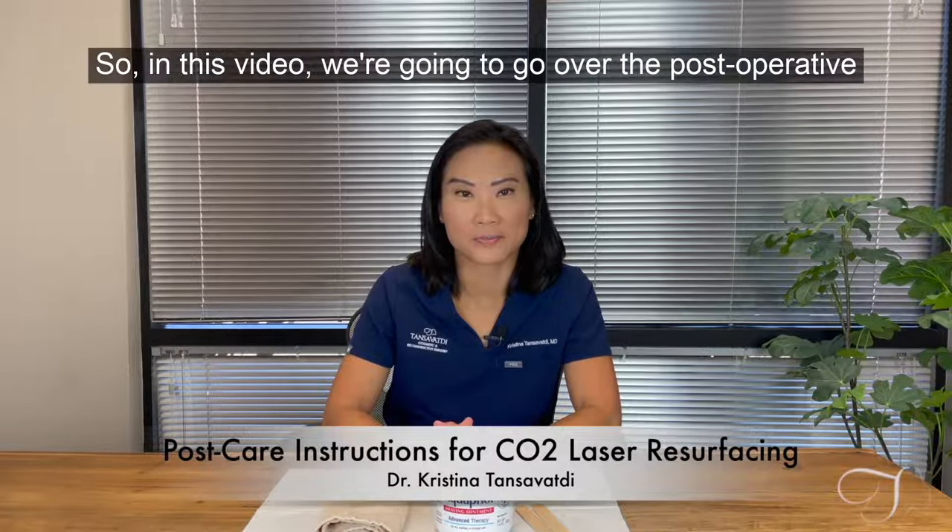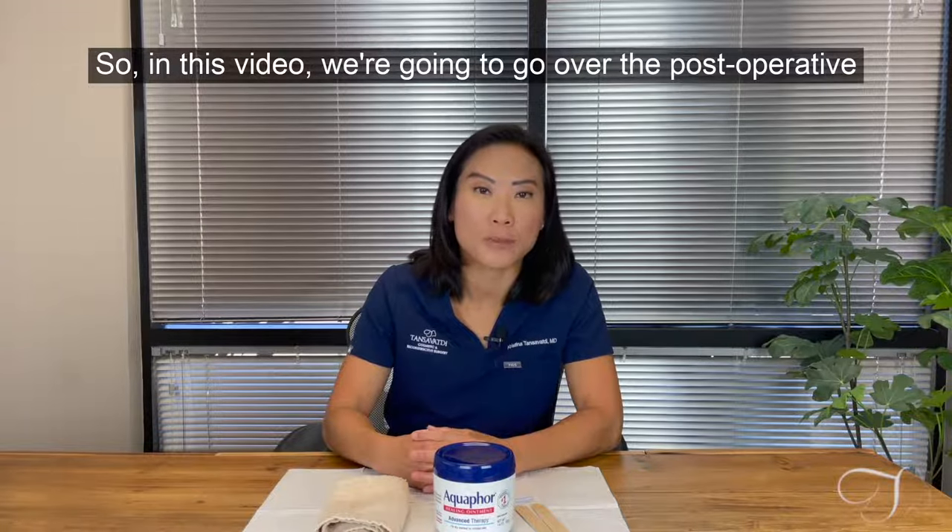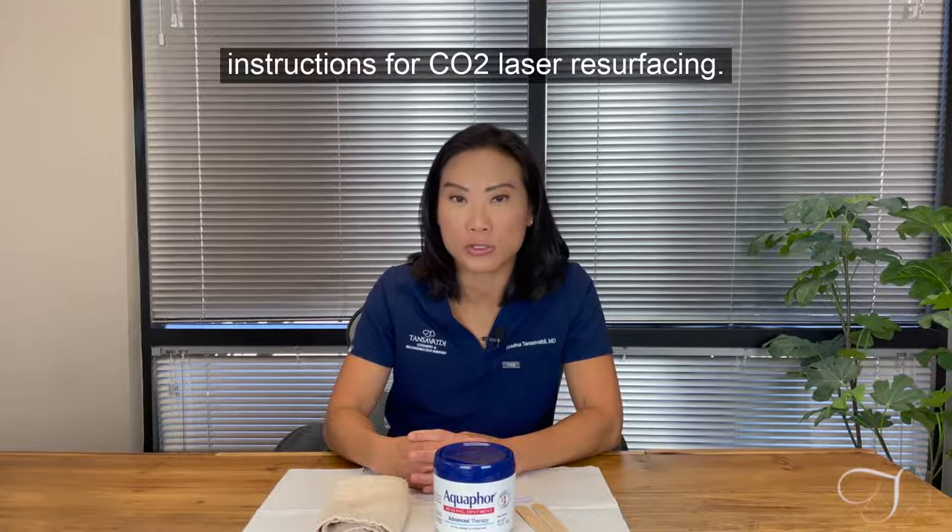Hi there, Dr. Tanzavati here. In this video we're going to go over the post-operative instructions for CO2 laser resurfacing.